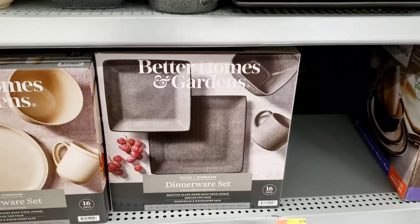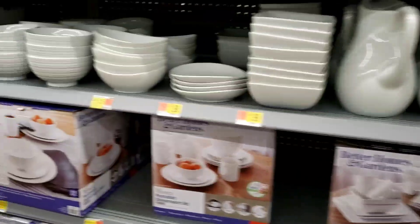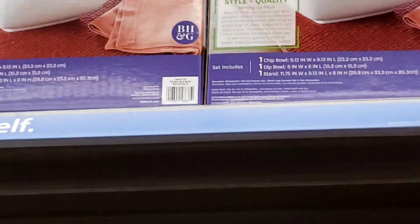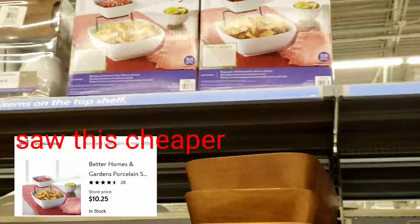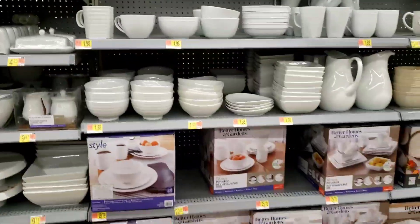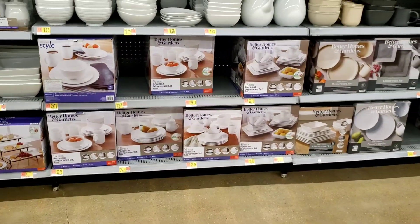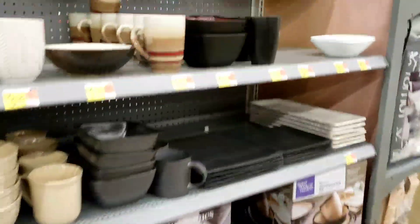This one is not on clearance here, but check your area. Check your glasses, the 16-piece sets. Also check the salsa and chip bowls — those are on clearance as well. Pretty much everything is on clearance.